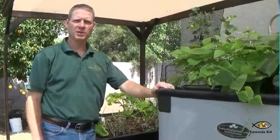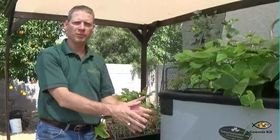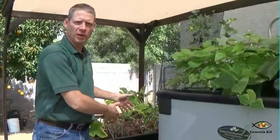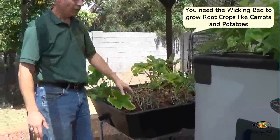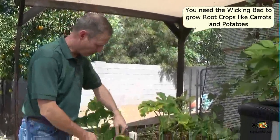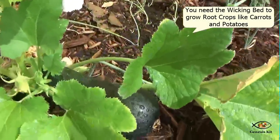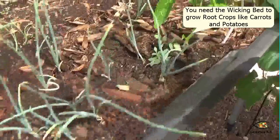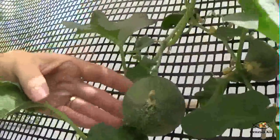A Genesis could also have a wicking bed attached to it — you could have up to two wicking beds, using water from the Genesis to water them. This is a wicking bed here, and it's a soil-based growing system, so you can grow just about anything. I think we've harvested seven or eight cucumbers so far. I've got a bell pepper plant, a bunch of onions, and over here a cantaloupe that's trellising up. We've actually got several cantaloupes growing, so I'm excited about that.